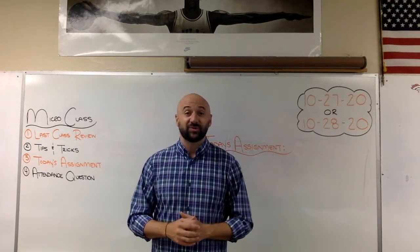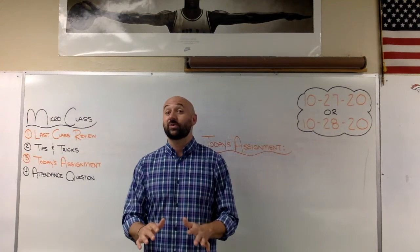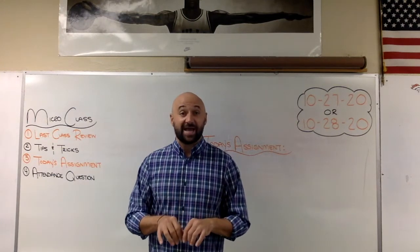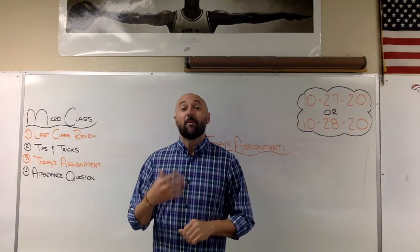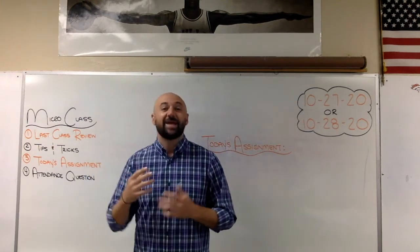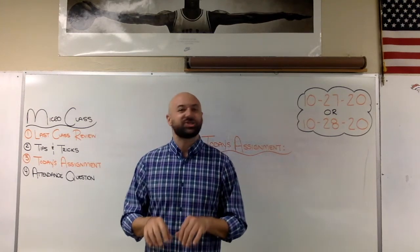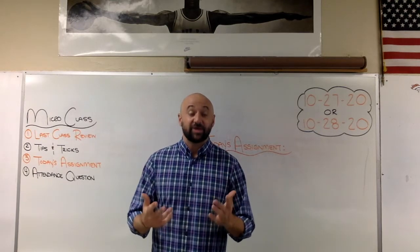The first time every student takes this class it's always a little weird when they hear this — I say just see and react, boom, and it works. You may get a few wrong and that's okay, but for the most part your brain has this established already. It's deep in there somewhere and it knows where the keys are. Just react and go — boom, right to that key.